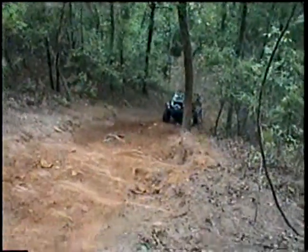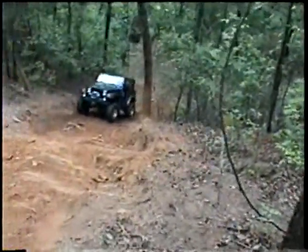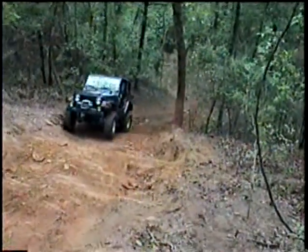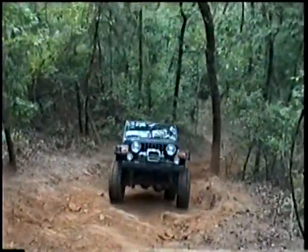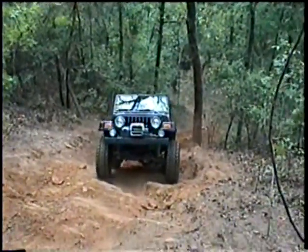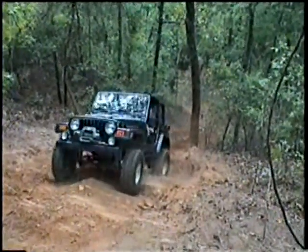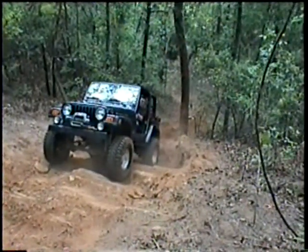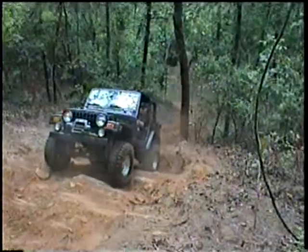But they were pulling. Well, but it's locking and unlocking. Back up a little bit. Hey, Pat. No, you got a berm right there. Just back up like six inches.